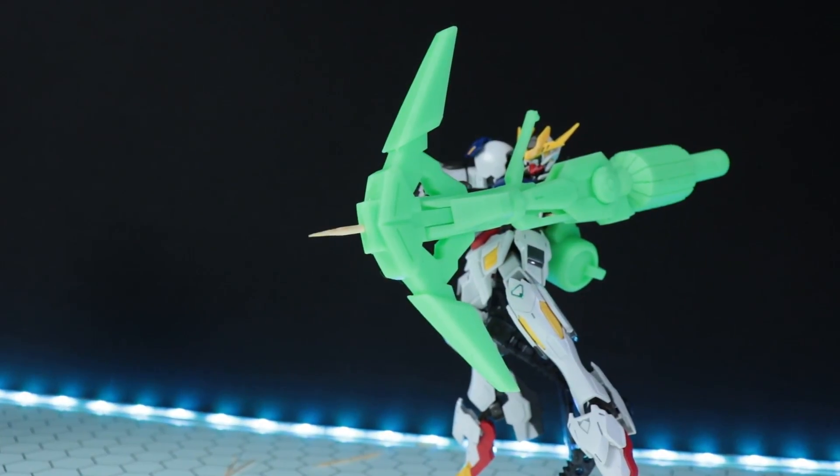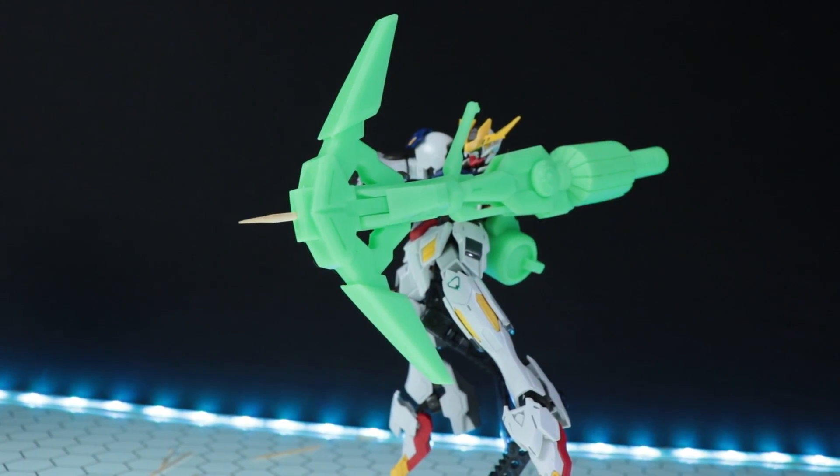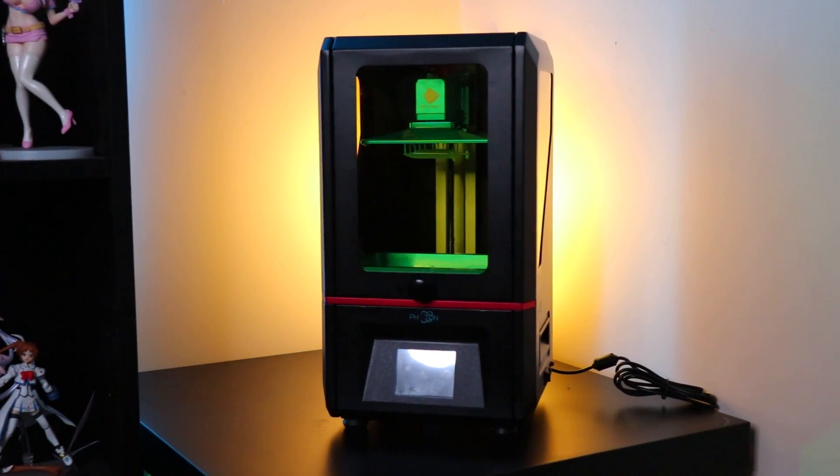Thank you so much for watching. If you want an Anycubic Photon of your own, there's a link down there in the description. As always, make sure to come back for more videos and more reviews, and I'll see you next time. Bye-bye.